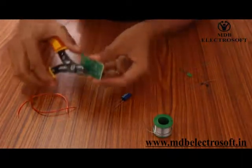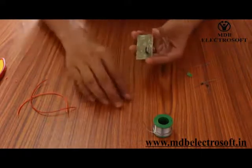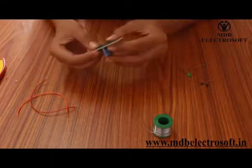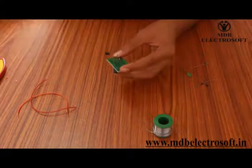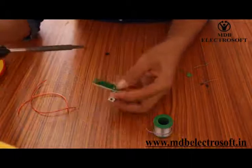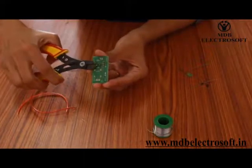The extra terminals of the IC can be cut off with the help of a cutter. Now take the capacitor. The terminal close to the light blue band shows the negative terminal of the capacitor. The positive sign and the image of the capacitor are printed on the PCB, so carefully mount the capacitor on the PCB as shown in this video. Before soldering you can apply flux, as it facilitates and helps in soft soldering. Now take the soldering iron and solder wire and do the soldering. After soldering, cut off the extra terminals of the capacitor with the help of a cutter.